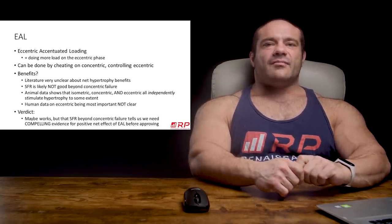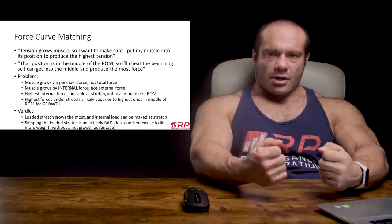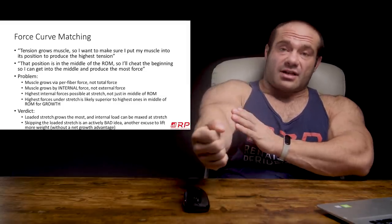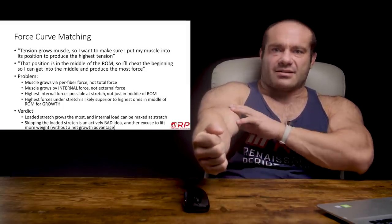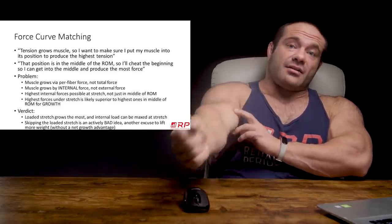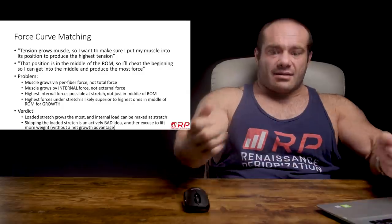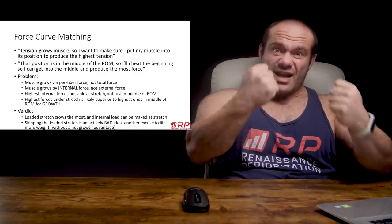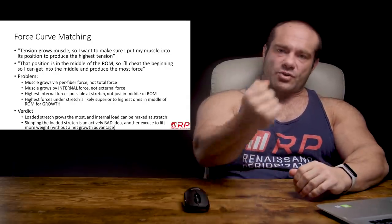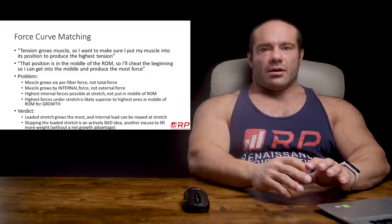Next up is the idea of matching the force curve. People say, well, tension grows muscles and I can't produce a ton of tension when the muscle is at its fully lengthened anatomical position. I can only lift the 40 from here to here, but I can lift the 80 from here to here. Shouldn't I get the 80s, cheat a little bit to get to this mid-range, then pump out reps? Why would I do a strict 40 when it's only 40 pounds of tension versus the 80 I could be using?